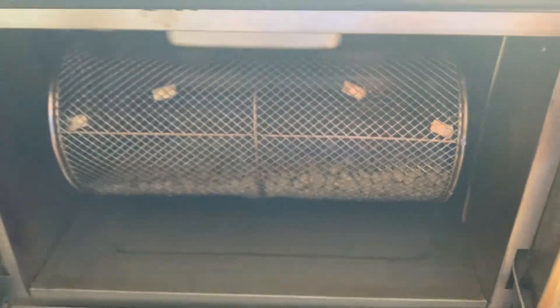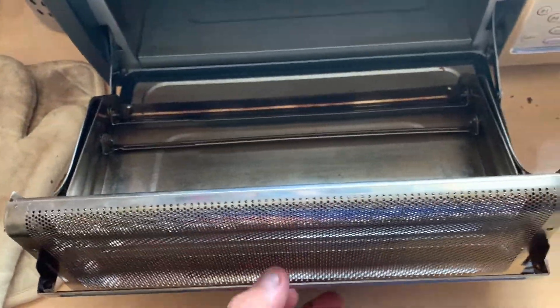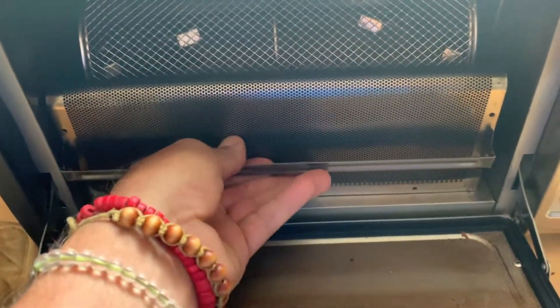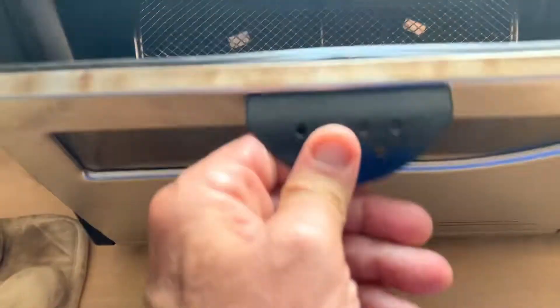I turn it, make sure it can't turn too much and that it's locked in. You then put in this tray for the chaff of the bean — that will collect all the chaff and husk. What you do is slide this in. You might have to shift it around to get it to go all the way in for the door to close.